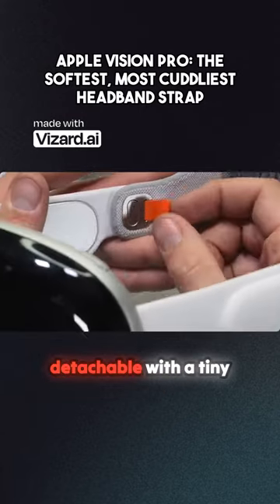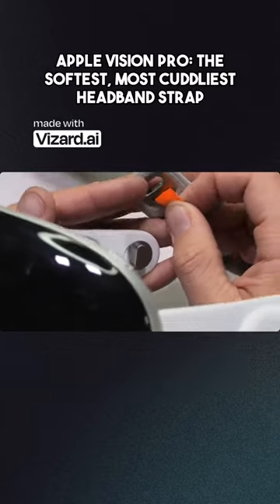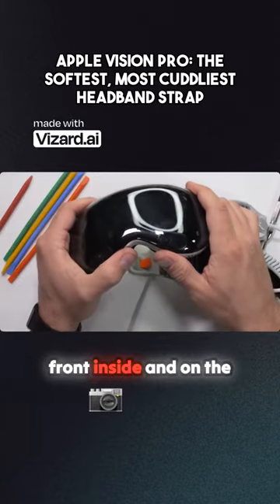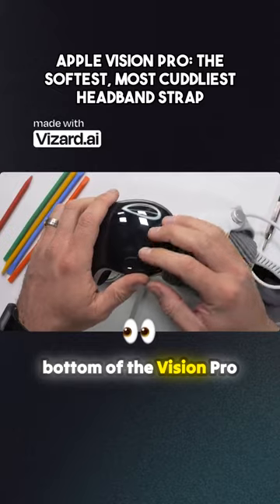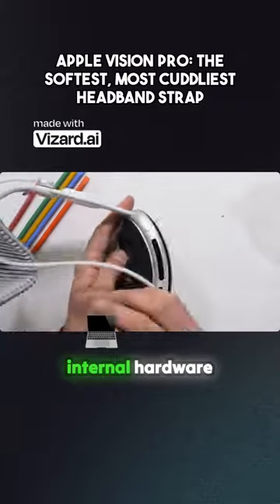The solo knit band is detachable with a tiny orange pull tab and seems sturdy enough all by itself. There are cameras splattered all over the front, inside, and on the bottom of the Vision Pro, with very large fan vents built into the frame to cool down the internal hardware.